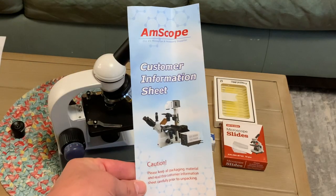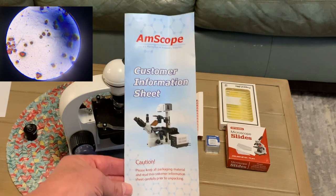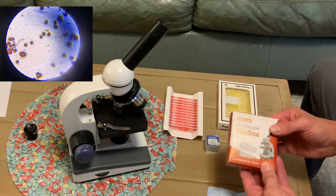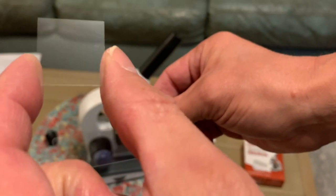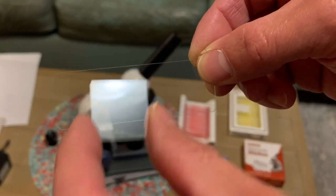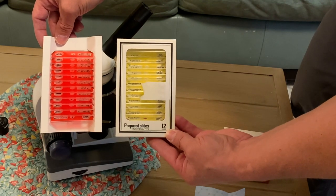With your Amscope you're going to get this customer information sheet. It has a download link with all the information you might be looking for, but we'll go through those. Right here are some separate microscope slides and these are the lens covers. These are sold separately — you can see the slide cover and the slide in case you want to look at your own things, and you can also get prepared slides separately.